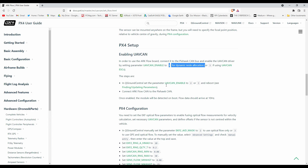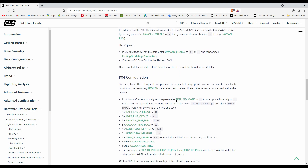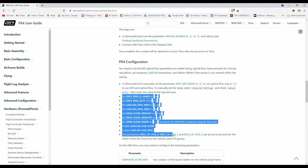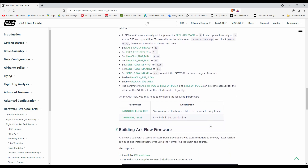Don't set it to 3 unless you have the ESCs. As far as the QGroundControl parameters, set your EKF2AidMask to 2, and then here are the other EKF2 and UAVCAN plus the sense flow parameters — just set them to what it has in the user guide.